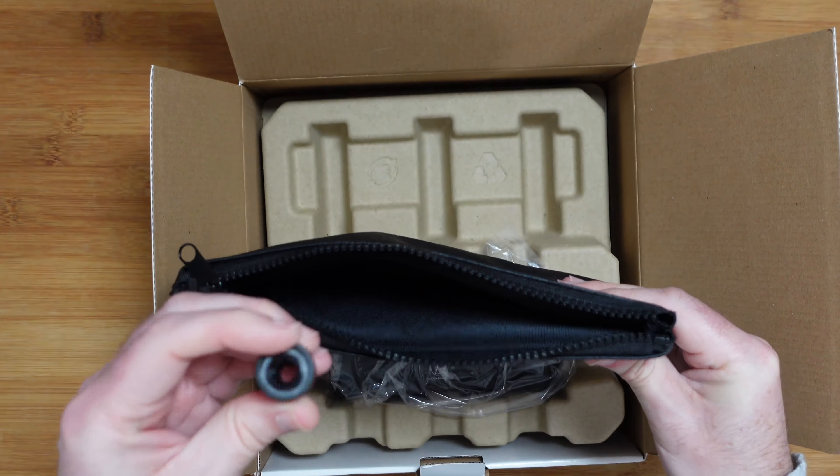The first thing we're greeted with is some paperwork — the user manual, which will guide you through getting everything connected to your computer and up and running. We also get some extra information about disposal of the product. There's also a really nice little carry pouch, a zipped pouch with foam padding inside to keep your microphone safe when not in use. We also get a threaded reducer to connect the microphone to a desktop mount or boom arm, adjusting the thread size. And of course we get the microphone itself in a little bag — that's the full box contents.